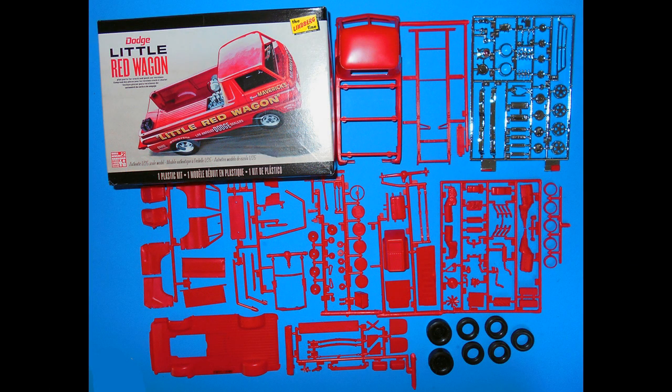Here are the kit's contents, and you can see what some people would call the open box review. We want you to remember that any of the products you see or hear in the review, you should follow the manufacturer's safety and use guidelines. We'll be using liquid cement for most of the build, sometimes super glue for fragile parts, and white glue for glass-type pieces.